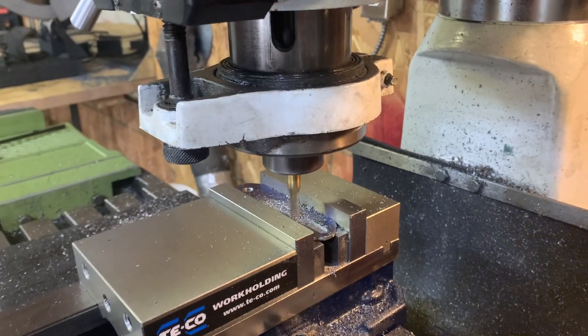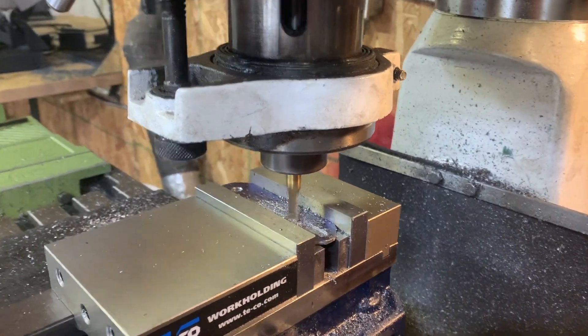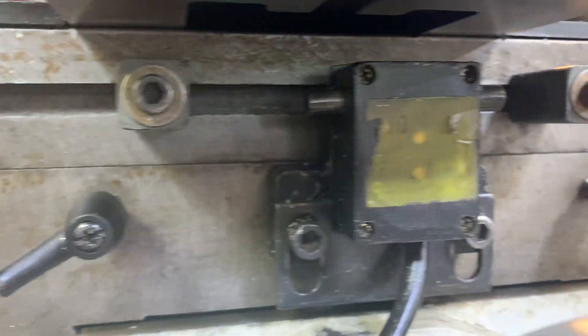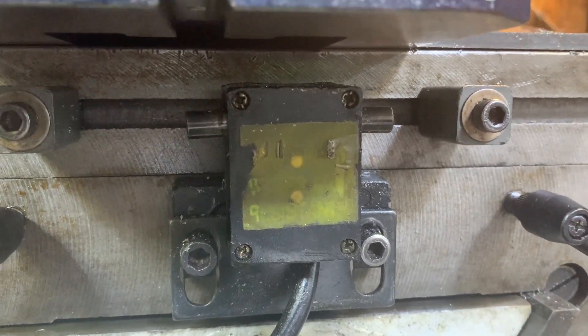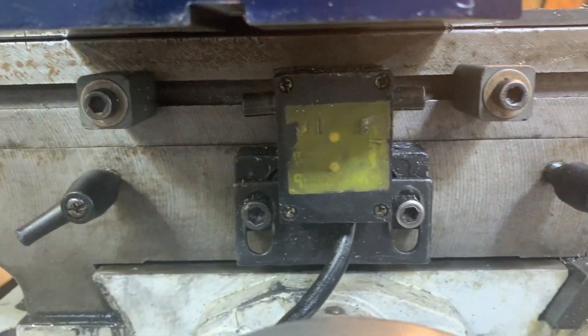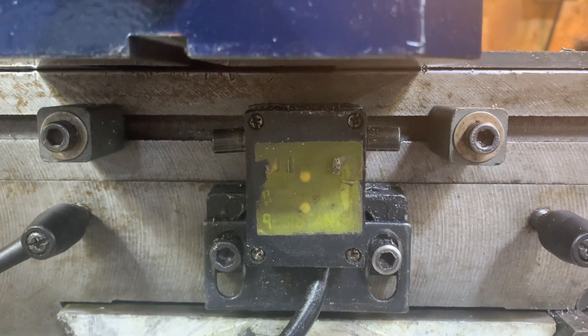Just a little tip of the day for when you're milling and if you have a power feed like I do — any kind of power feed — you'll have these little pegs underneath here, and there's this device that's used to stop the power feed.